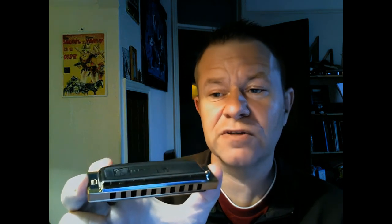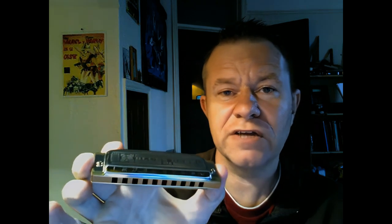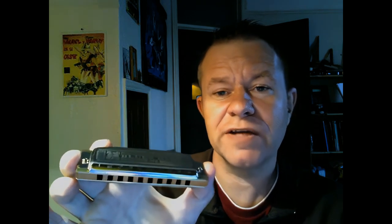The beauty of it is that every part is interchangeable with the others of the Modular System — the Big River Harp, the Pro Harp, and the Cross Harp. I believe those are the four in the Modular System. So they're very easy to maintain — you can change the reed plates, you can change the cover plates, you can change the comb.